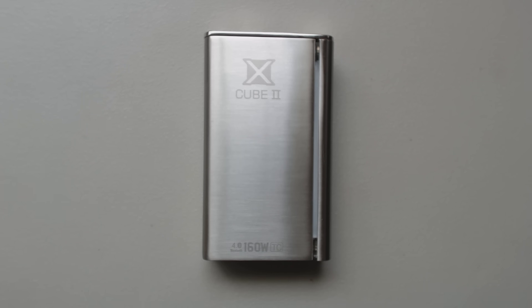It's a 160 watt mod, 2x 18650. It'll fire down to 0.08 ohms, up to 3 ohms. Temperature range is 200 to 600 degrees Fahrenheit.